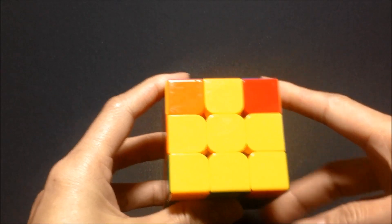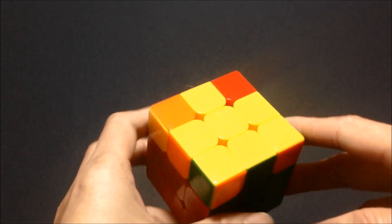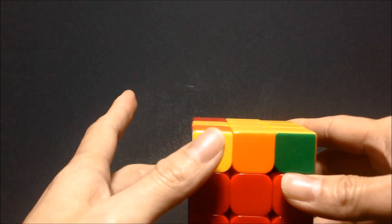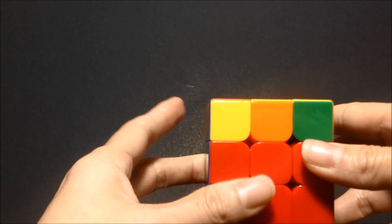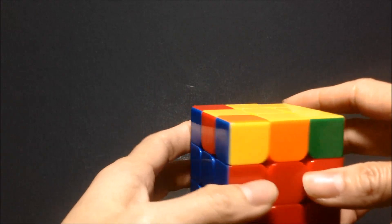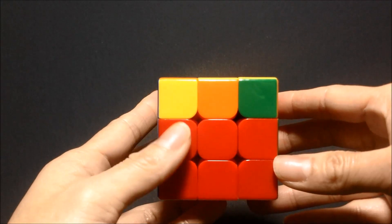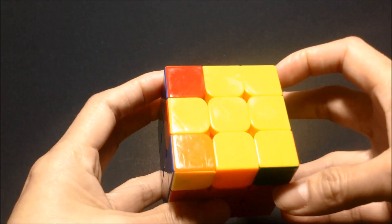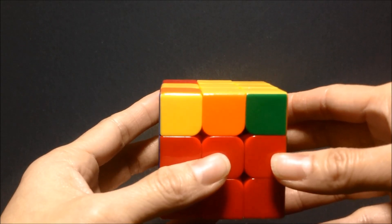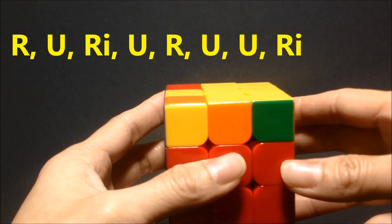If your cube looks like this and you have the cross with two yellow corner pieces, then you want to hold your cube so that you have a yellow corner facing you in the front. It doesn't matter where the two corners are — you want to make sure you're holding it with a yellow corner in the front for the front side of your cube. This is the top and that's the front.